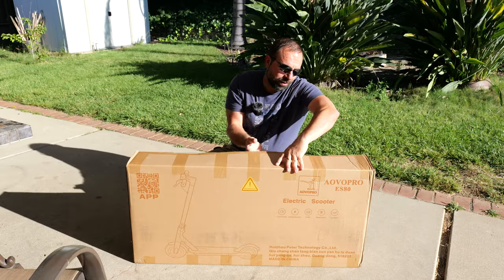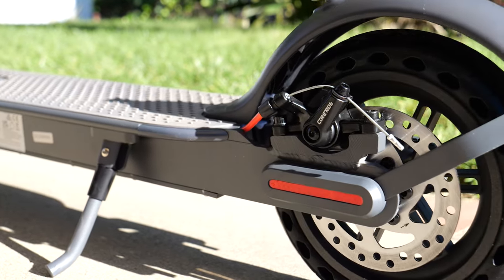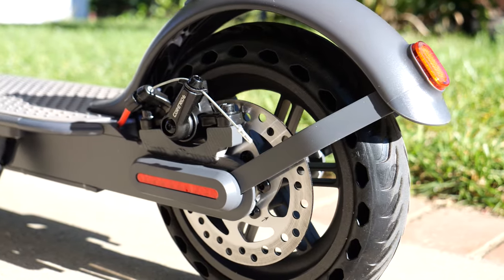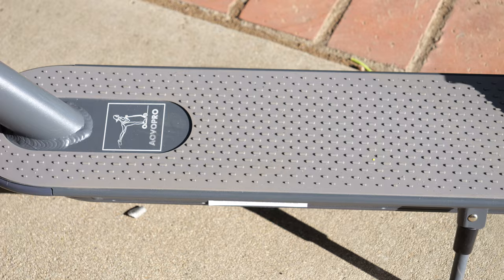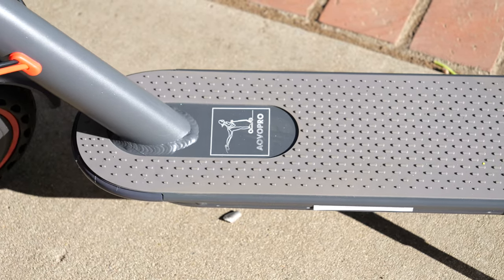Hey, what's up guys? I'm going to unbox and review the new AOVO Pro ES80, which is an insanely budget scooter — possibly the lowest price scooter I have ever reviewed.